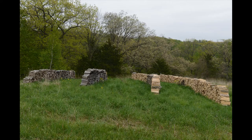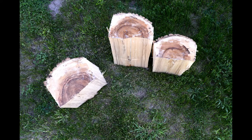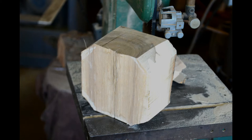The emerald ash borer is currently extirpating the North American ash — firewood, turning stock.